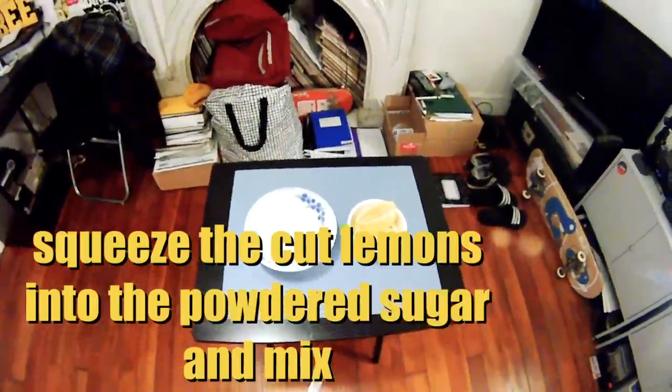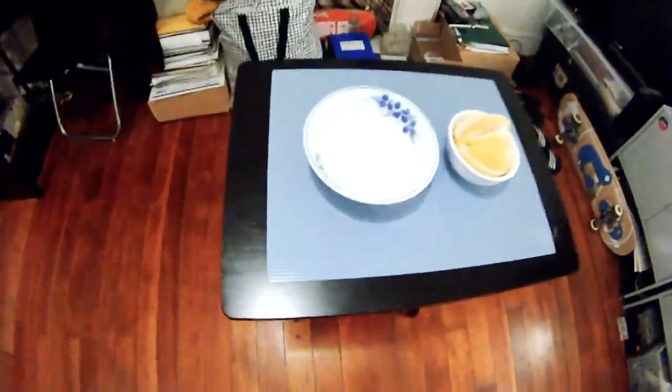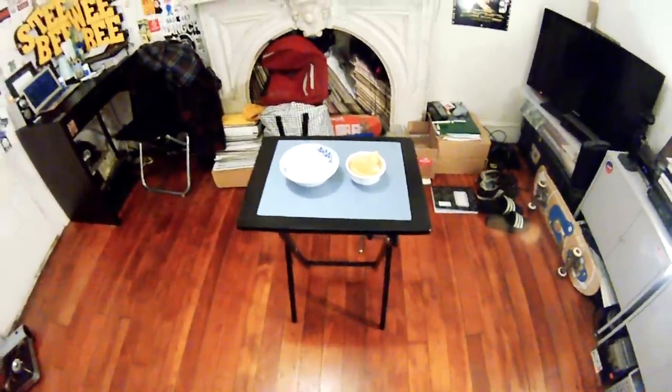So the secret to the recipe is squeezing these lemons into the powdered sugar and mixing it up — that's going to create our syrup slash glaze. I'm going to squeeze the lemons into the powdered sugar and then show you how I mix it. What I just did is squeeze the lemons into the powdered sugar to make our syrup.